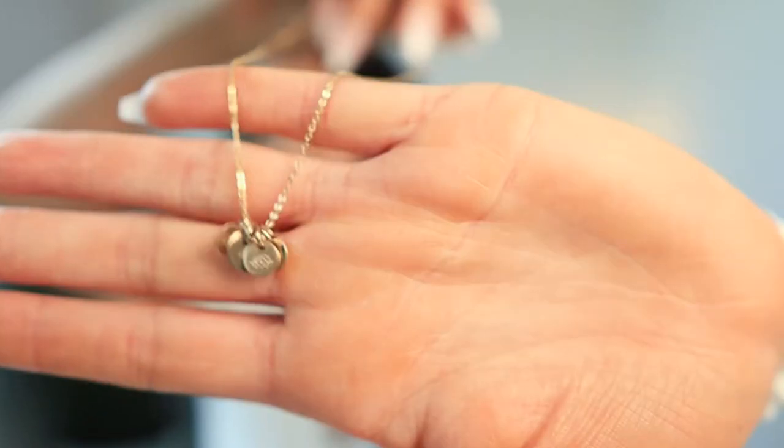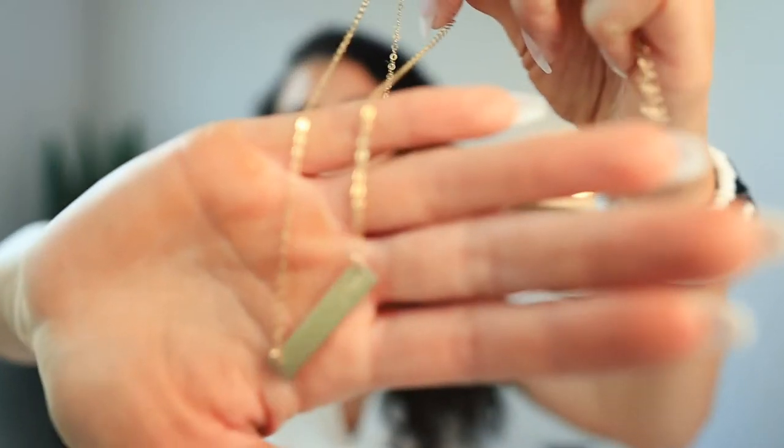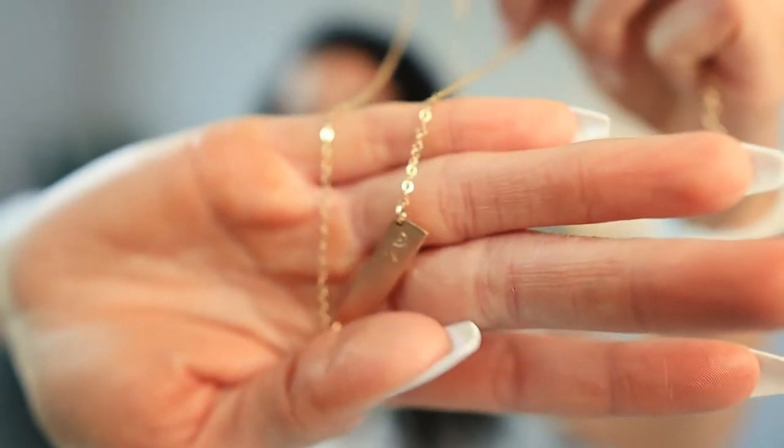I wear a lot of chains, at least two usually. Today, of course, I have on none. But we're going to put them on. I have a choker, and then this necklace — it has all my boys' birth flowers. And then I also have this necklace. It's a bar necklace with a little Z on it and a heart.